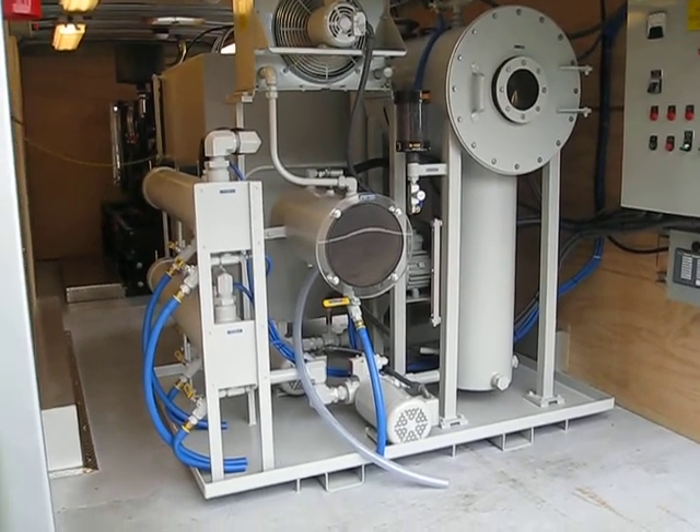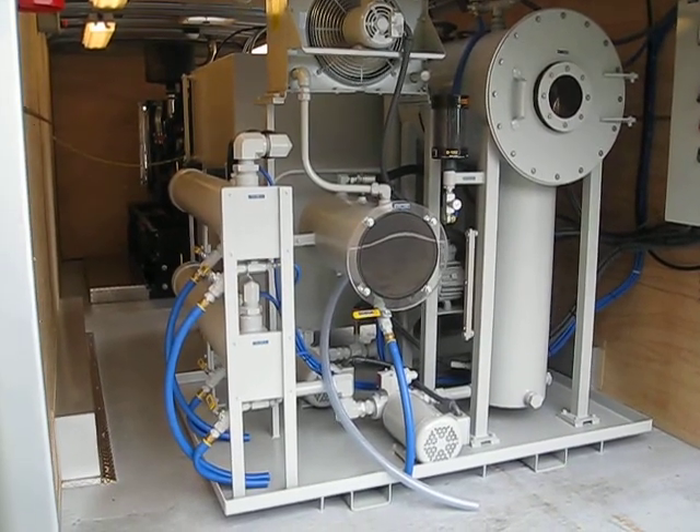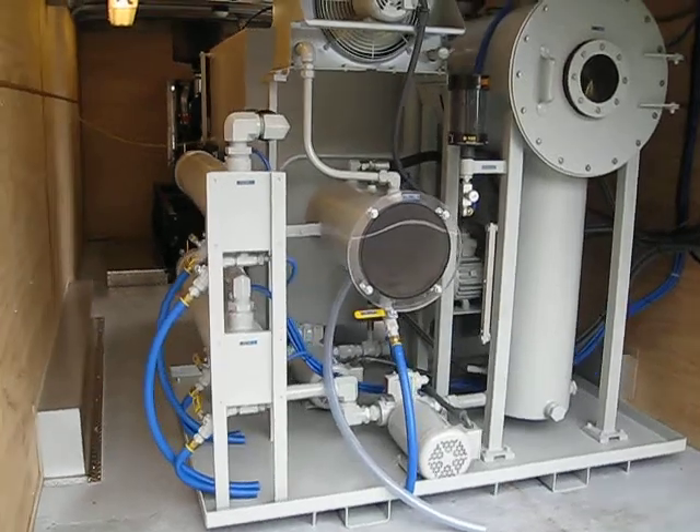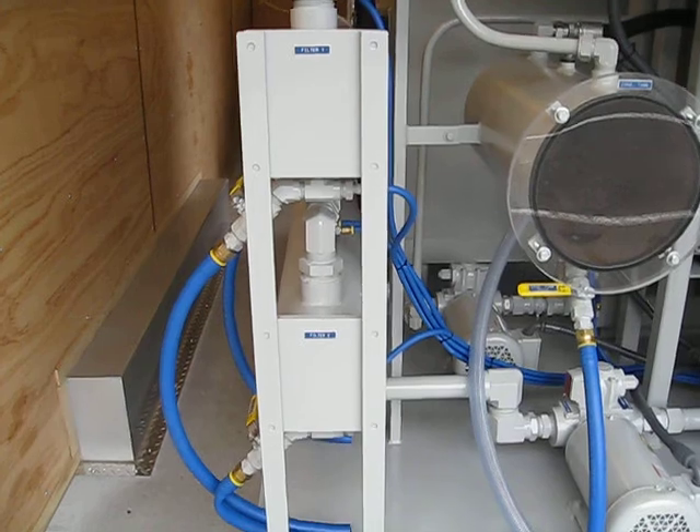I've got a ventilating, oil-transferable oil setup here. Using low-tap and high-tap features for the breaker and meter. Getting a little bit closer too.